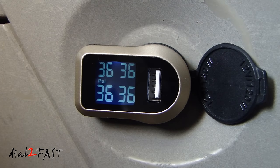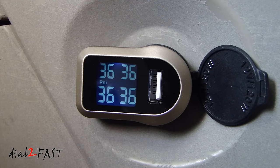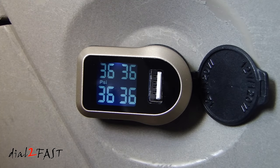And once you set it up, you don't have to look at it all the time because it does have an audible alarm that alerts you if the tire pressure drops to a certain level. I hope you enjoyed watching the review of this SNAN tire pressure monitoring system. I will put the link for this product in my description below. If you have any questions or comments, leave one below. And don't forget to click thumbs up and subscribe to my channel. Thank you.